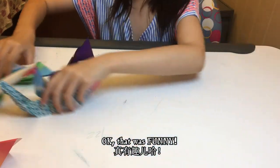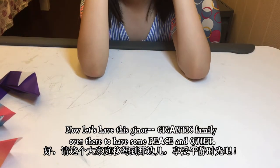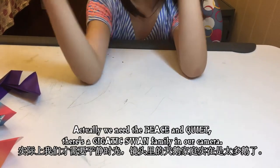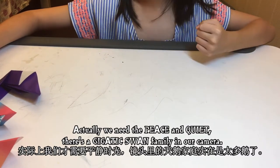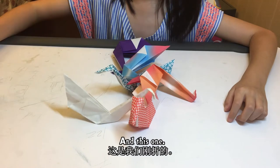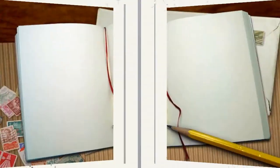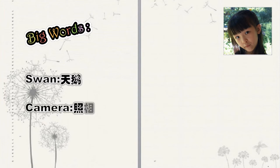That was funny. Now let's have this gigantic family over there to have some peace and quiet. There's a gigantic swan family in our camera — not really in our camera. There were six and now there's seven!